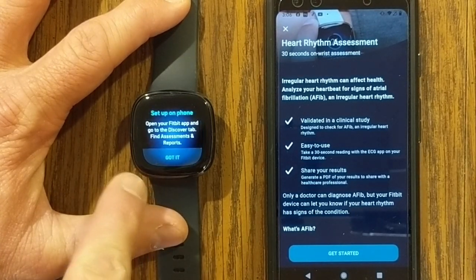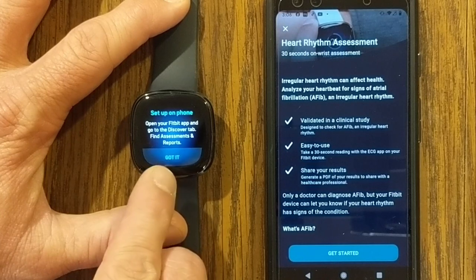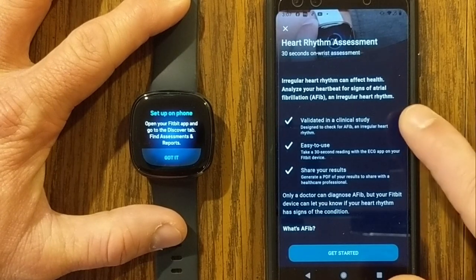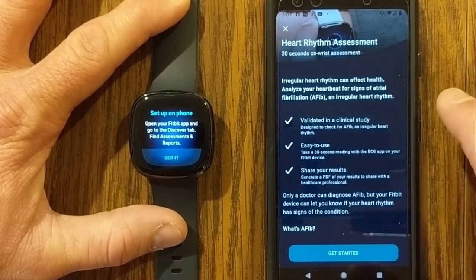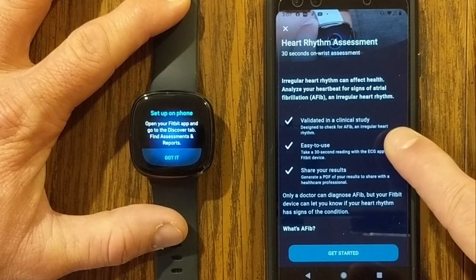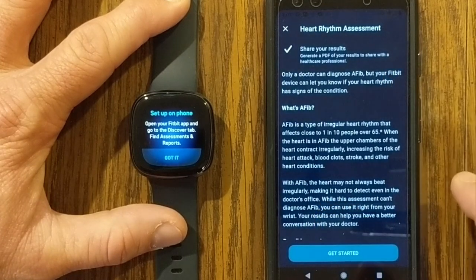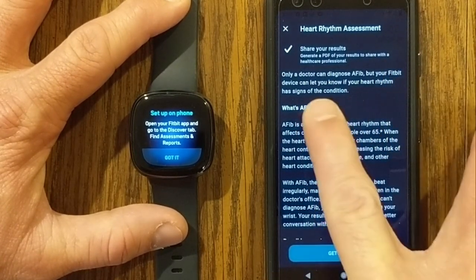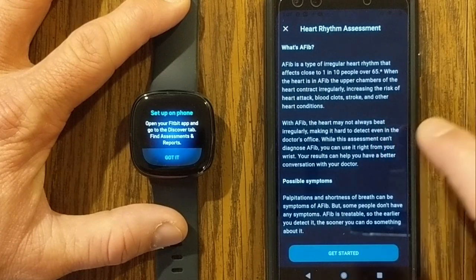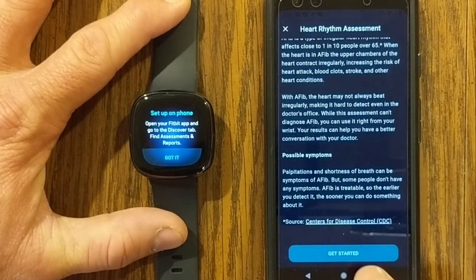Going into that will start it up. It says: set up on your phone, open your Fitbit app, and go to the Discover tab — which we just did. It detects irregular heart rhythm and can affect your health. It'll analyze your heartbeat for signs of atrial fibrillation. This is something you can just use as a tool. Only a doctor can diagnose AFib, but your Fitbit device can let you know if your heart rhythm has signs of a condition. It goes into more detail about what AFib is, possible symptoms, and if you're ready to get started, click Get Started.